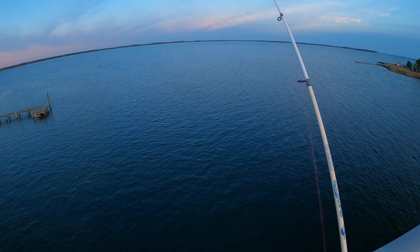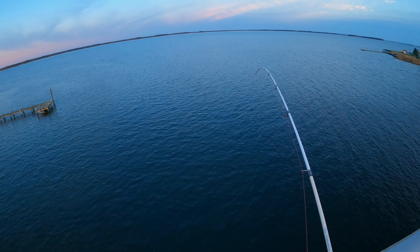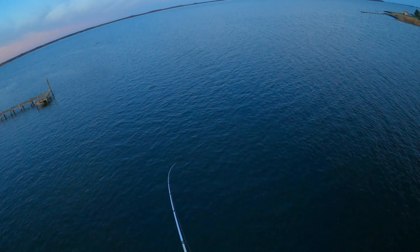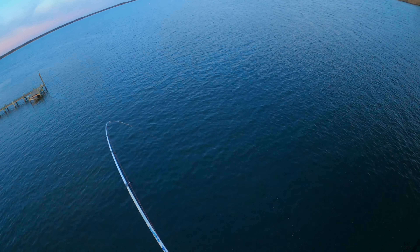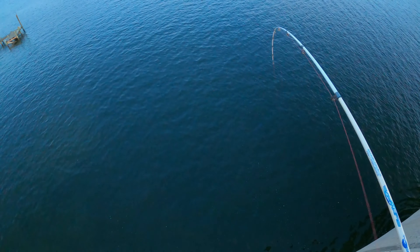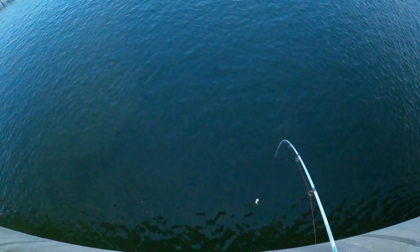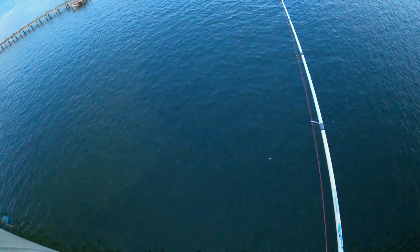There we go, just like that. This is too easy, guys — this is crazy right now. Let's see if I can land him; he feels bigger. Let's see if it took the teaser or the plug. Oh, he's running down there — he wants to go. Oh, he's much bigger, much bigger. Let's get him up. Oh, he got off.